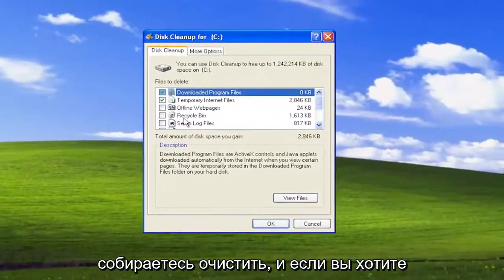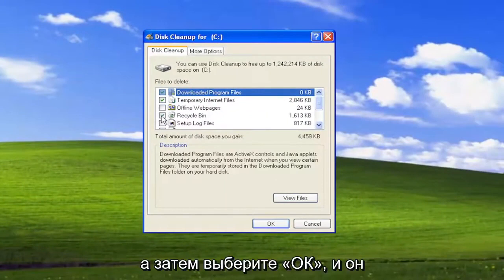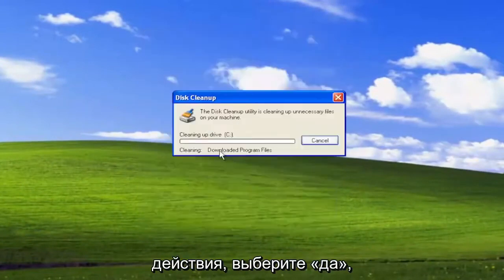This will tell you how much space you're going to clear up. And if you want to delete the recycling bin contents, you can as well. Then you would select OK, and it's going to ask how you want to perform these actions. Select Yes.